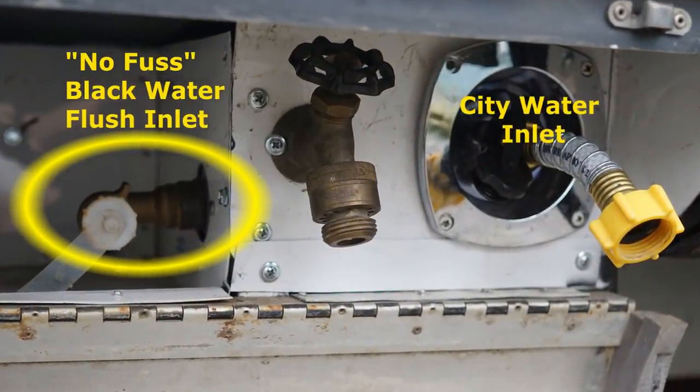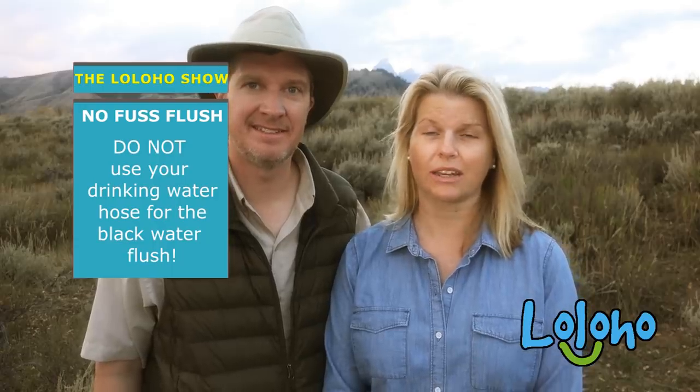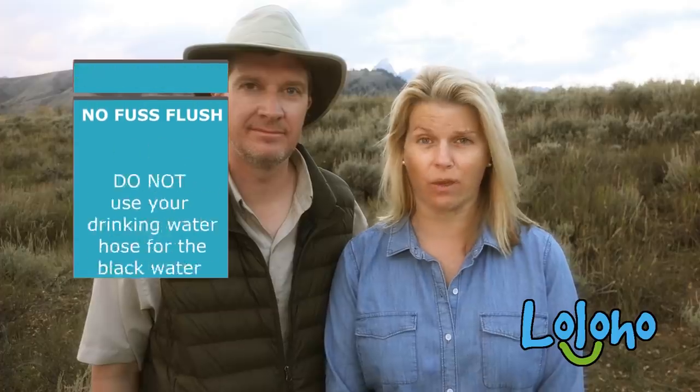Next tip: I wanted to address the No Fuss Flush or Blackwater Flush feature. On our rig, next to the City Water Inlet, there is an additional inlet where we can attach a water hose and effectively flush out our black water tank. We do carry a special water hose used specifically for this purpose and no other purpose — you don't want to use the same hose you use to fill your freshwater tank. Just make sure you carry a separate hose for your No Fuss Flush.